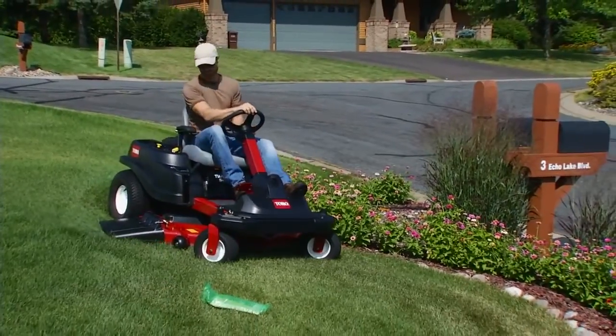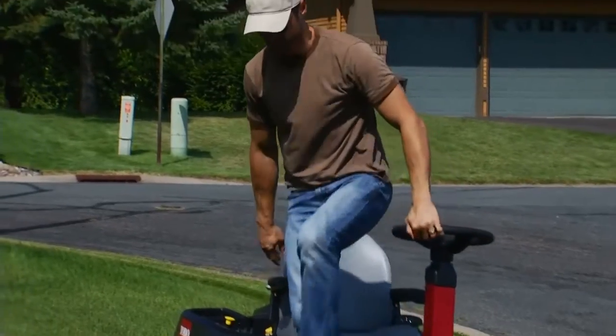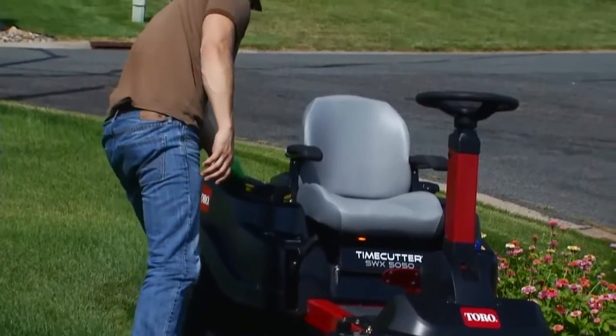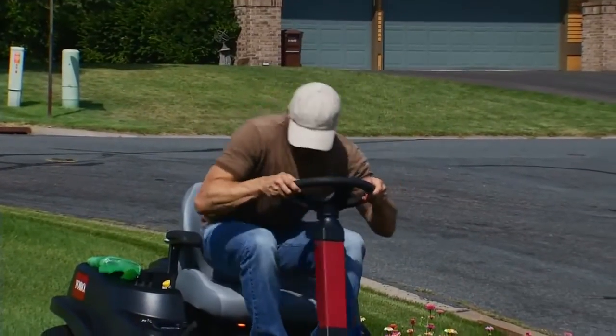With SmartPark, as soon as you get up, it engages the brake and turns off the blades for safety. So when you get back on, the engine is still running and you're ready to go.